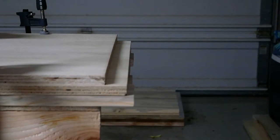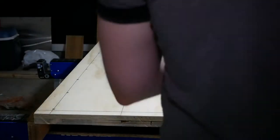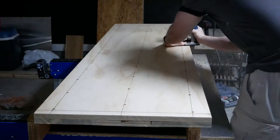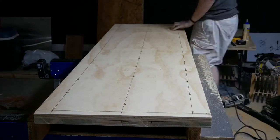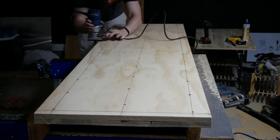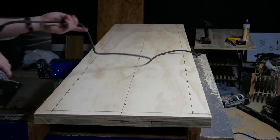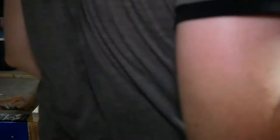After the plywood and beetle kill pine have been joined, one thing will become really obvious — lumber purchased from a home store has a lot of length variation. Not to worry though. I'm going to clamp a straight edge on my workpiece and flush the ends in one cut with my circular saw. To get things even straighter, I'm going to run my flush trim bit around the entire perimeter, flip the piece over, and do the same thing again. The result is a tabletop that is perfectly aligned on the front and back.